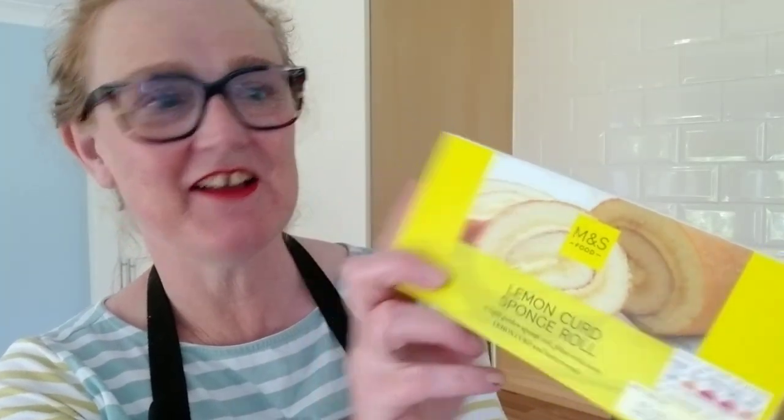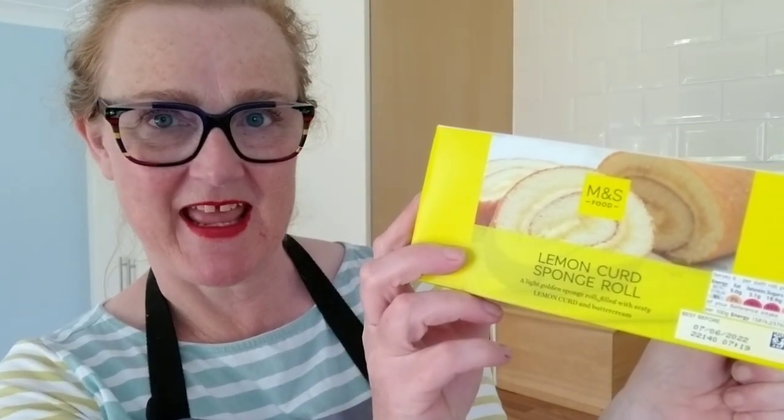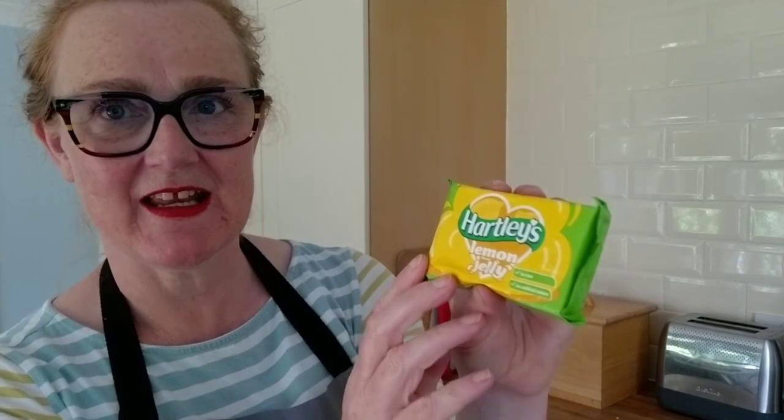I've searched high and low for a lemon curd sponge roll and I finally found one in M&S. I've also bought some amaretti biscuits, also from M&S, and good old Hartley's jelly. Imagine making your own fruit jelly from scratch using gelatin — this is going to be so much easier. And then there are the tricky ingredients: lemon extract, which I found in Sainsbury's this morning. I also need arrowroot. I don't know what arrowroot is generally used for, and my husband did a really good job of finding it.